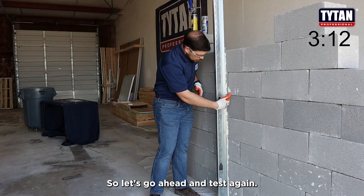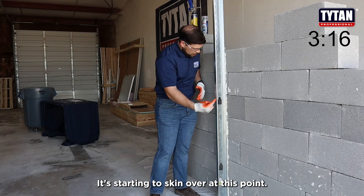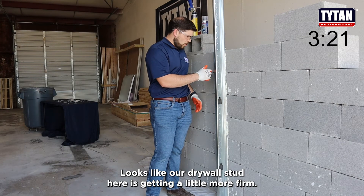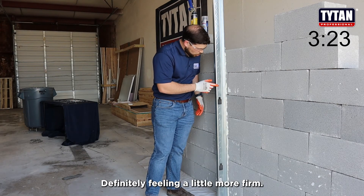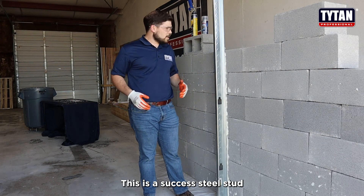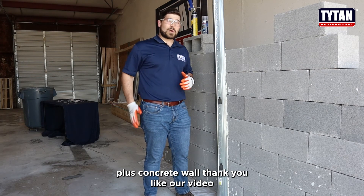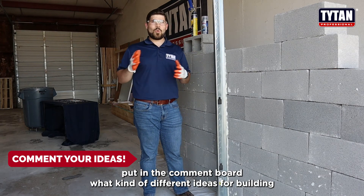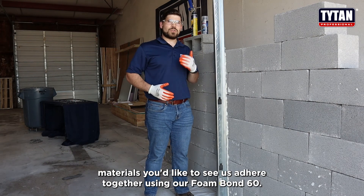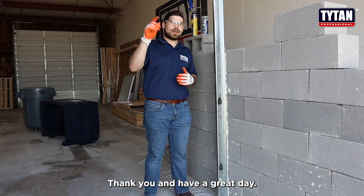Let's go ahead and test again — oh yeah, it's starting to skin over at this point. Our steel stud here is getting a little more firm. I would have to say this is a success: steel stud plus concrete wall. Thank you — like our video and put in the comments what kind of different building materials you'd like to see us adhere together using Foam Bond 60, and we'll make sure to get it posted. Thank you and have a great day!